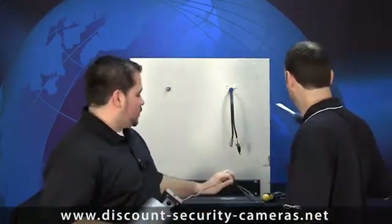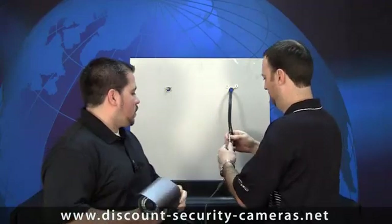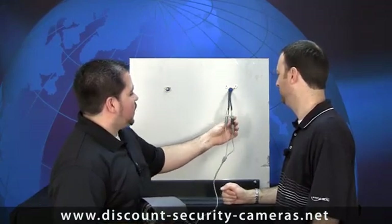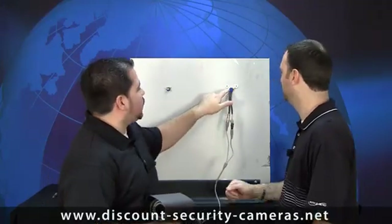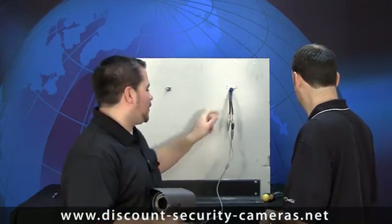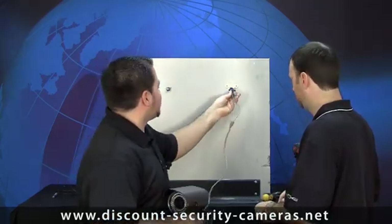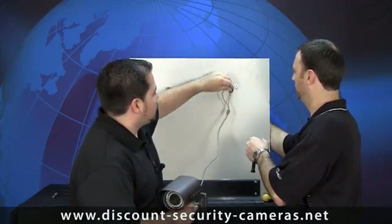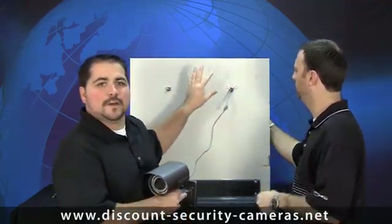The connections will have to be made first. Connections are made — we've got the video BNC plugged in and the power 2.1 millimeter plugged in. This is where it's important to make sure you have a big enough hole, like we were talking about earlier. Go ahead and shove the cable through — make sure everything fits — you want to get them through one at a time. The nice thing about this setup is we can work from both sides, though in real life you can't do that.